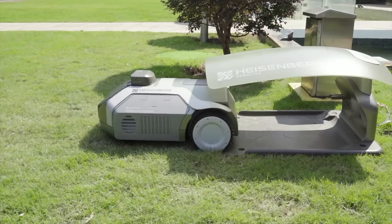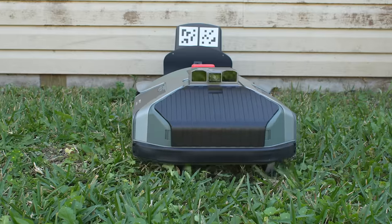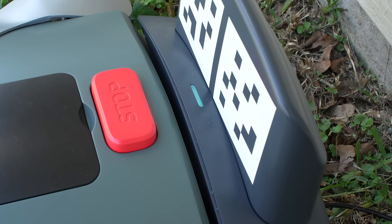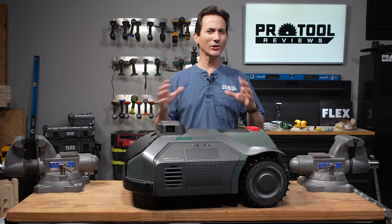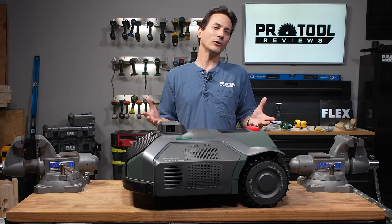Something unusual about this mower is how it docks. A lot of mowers pull forward into a dock, but the Lawn Meister's docking station has a couple of QR codes and it actually backs itself in and locks itself in place — it kind of reminded me of a SpaceX rocket coming in for a landing. When it locks in, it enables a security system so people can't just pull it out, giving you a physical retainer when it's not actively mowing.